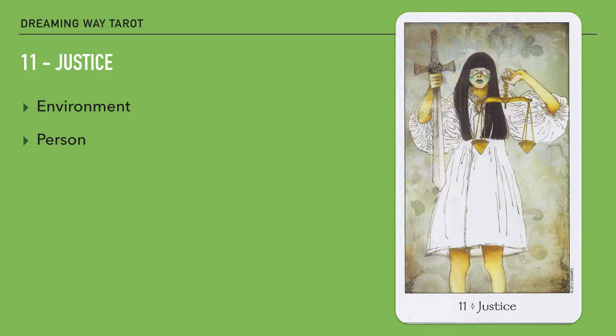In this card we have a young girl. She is wearing a white dress, and in one hand she holds a pair of scales and in the other she holds a sword. If you look closely, she is also blindfolded. So these are the basic symbols of this particular image.